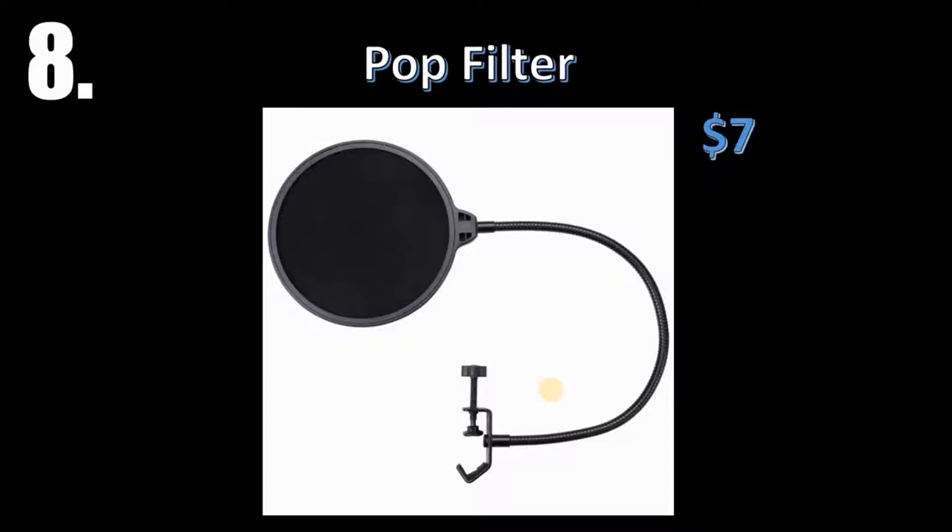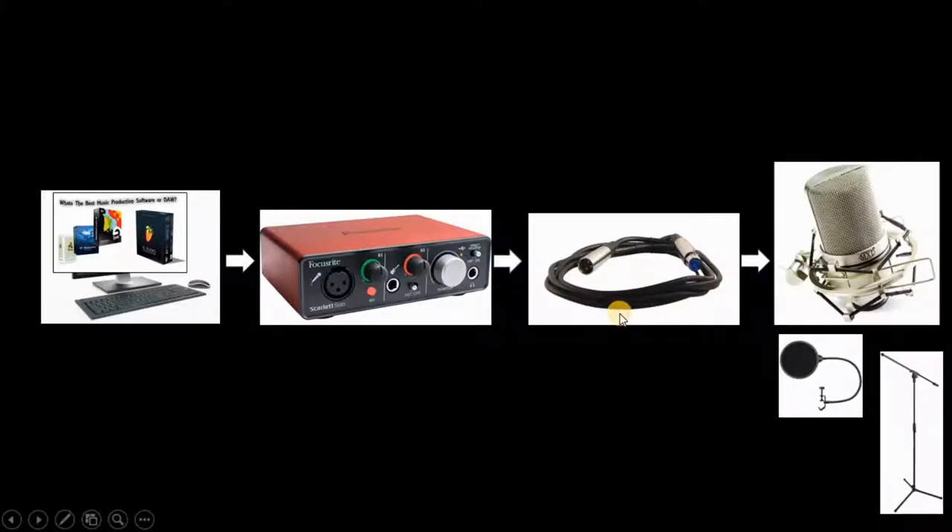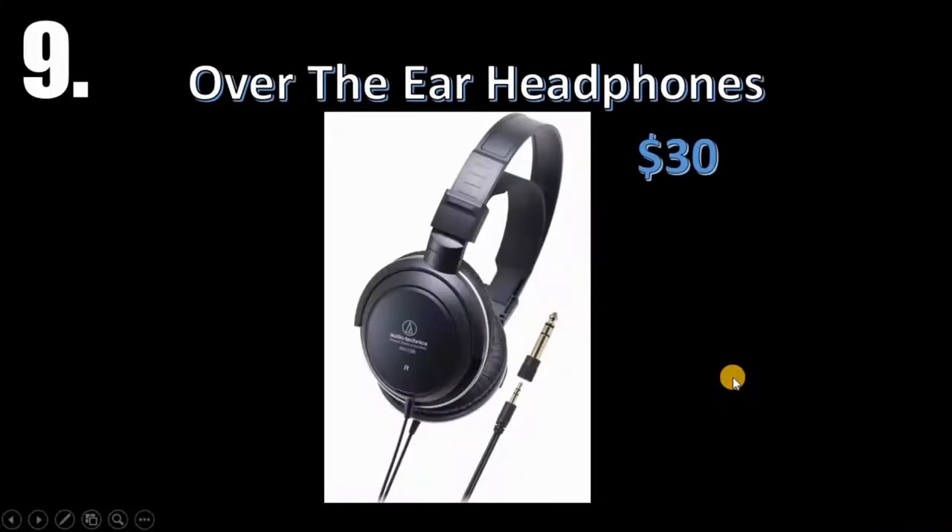Next up, we're going to the pop filter. These run around 7 to 20 dollars depending on what you want. Some are wired mesh, some feel like a cloth — like a lady's stocking. It stops all your P's, S's, and T's — all those harsh consonant sounds. So invest in the pop filter.